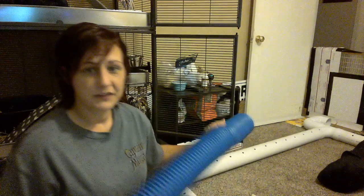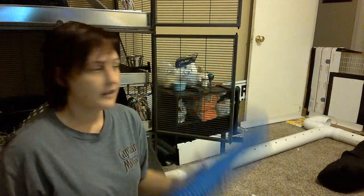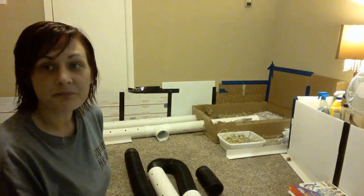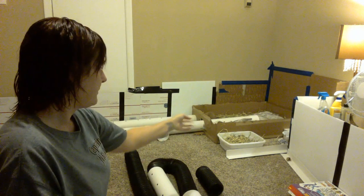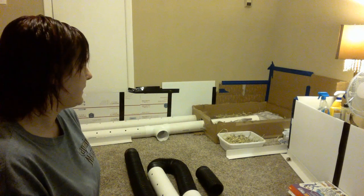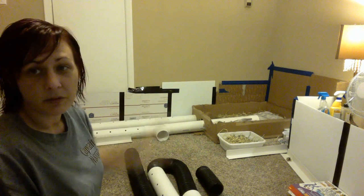Some of these tubes you can get at PetSmart. Right now she is playing in a dig box, which is very good for them. Let me show you guys — that's a dig box. It's full of hay as well, and there are some Tupperware bins in there. I have a drain pipe running in there with hay and she loves to burrow in it.